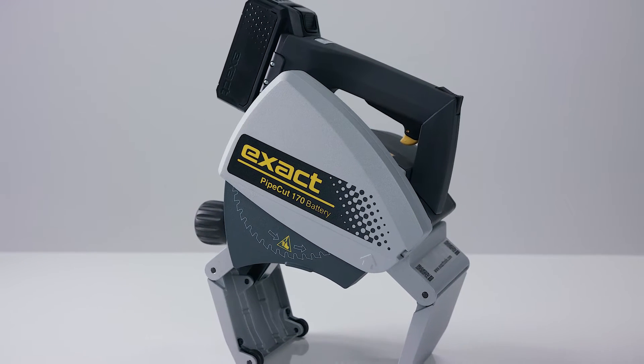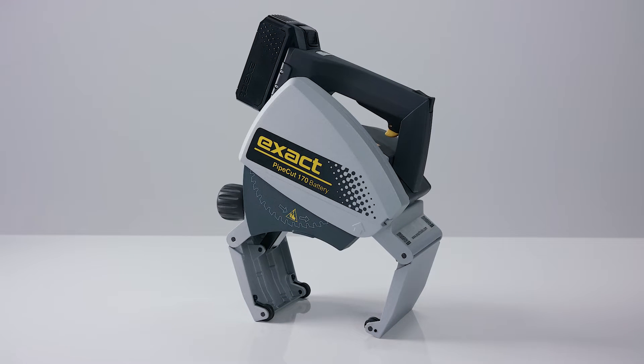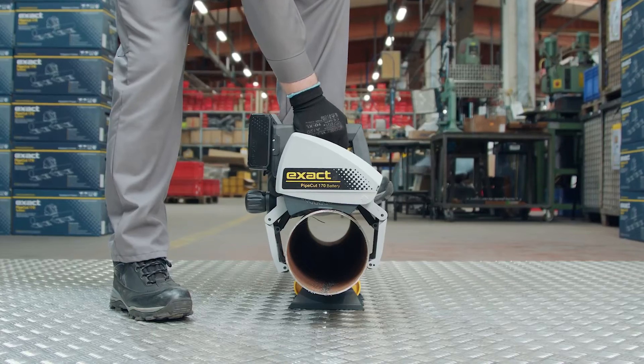Welcome to X-Act PipeCut 170 Battery Instructional Video. X-Act PipeCut 170 Battery is designed to cut steel, stainless steel, aluminum, copper, and plastic pipes.